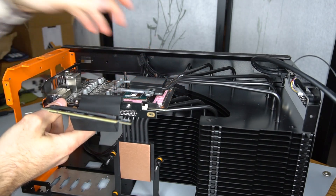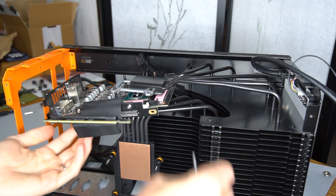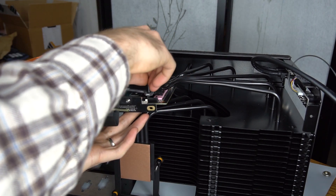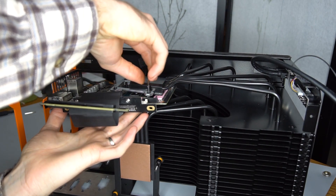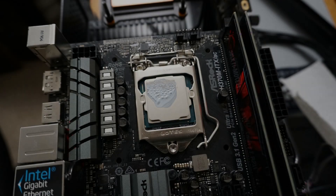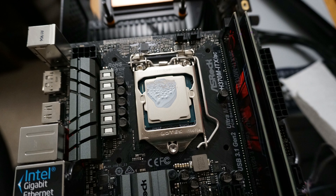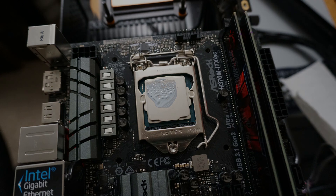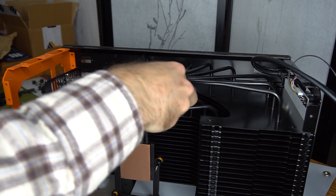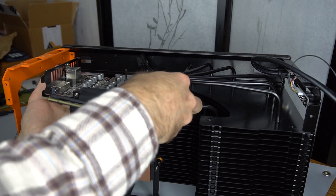I want to add one caveat about the results. The ASUS Phoenix 1660 Ti card and ASRock H370 motherboard were not perfectly compatible with each other and this case. As a result, the i7-8700 CPU did not make perfect contact with the CPU block of the case, and results would likely be better with a more compatible configuration. That said, I thought the results were still successful and worth sharing.